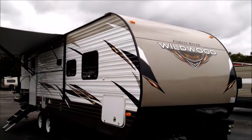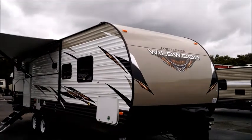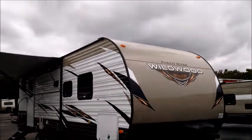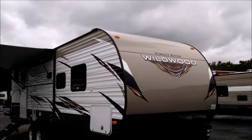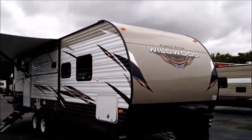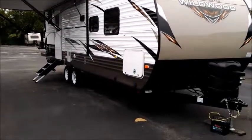Welcome to Tropical RV Sales. Right now we're taking a look at the brand new Forest River Wildwood 27 DBK. It's a great bunkhouse model and really one of my favorite new generation floor plans. There's so much thinking and so much function and utility built into this floor plan without being an excessively large or heavy unit.